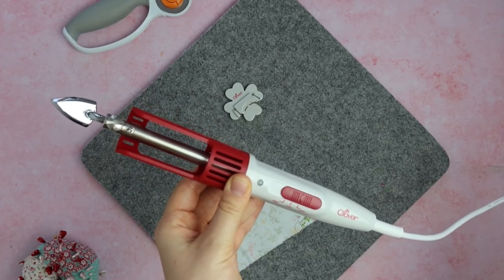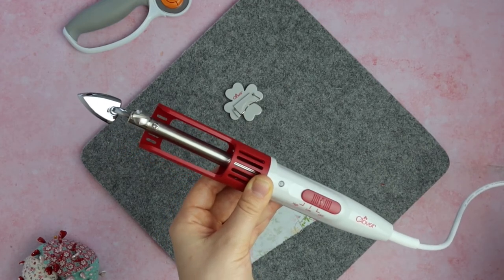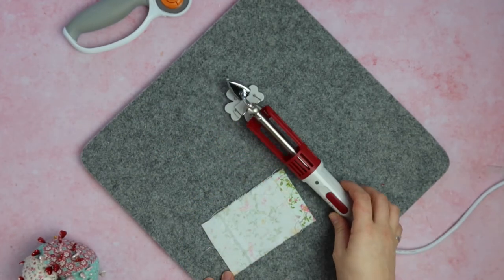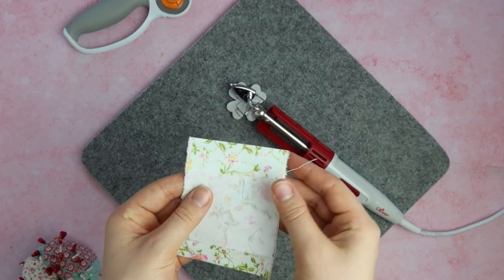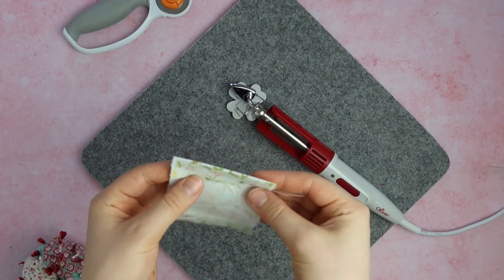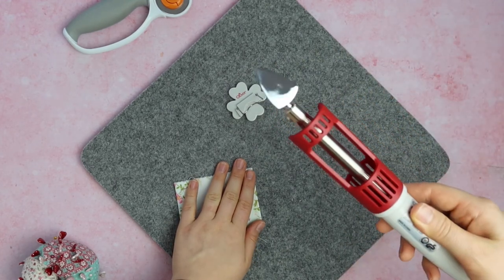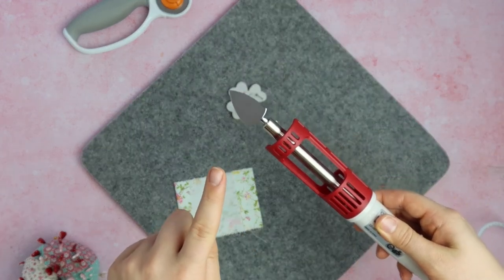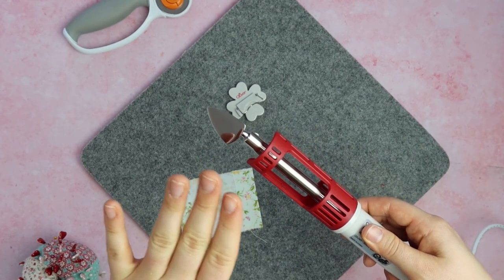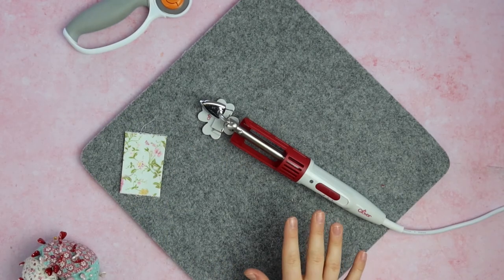With this iron you get roughly a meter-long cord, which is perfect for any sewing room — you want to make sure you've got enough to work with and enough give while you're working. As you can see, I've used the highest setting on this cotton and it's pressed that fold really well. It glides across the fabric really well. You just want to make sure you keep the soleplate clean at all times — if you get anything like stabilizer or fusible web on it, let it cool, go to the lower setting, and wipe it as best you can.